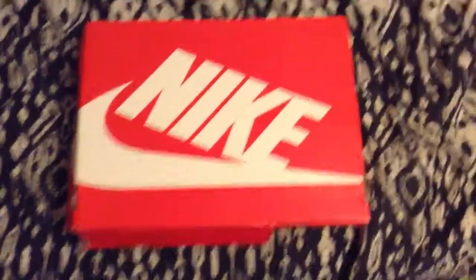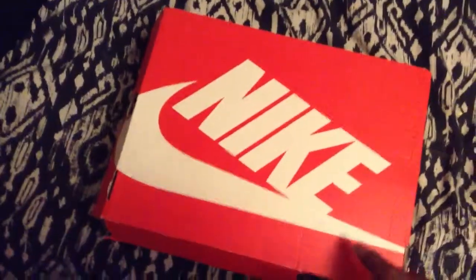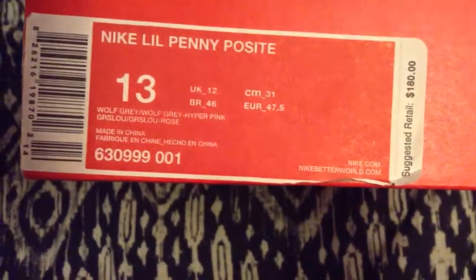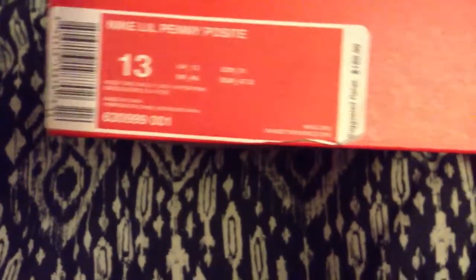I'm just playing, y'all already know I gotta do that all the time. But anyway, as I said before, I have the Penny Posit — the pink ones, or whatever they're called. I don't know exactly what they're called, so I'm just gonna call them pinks for now. The colorway is wolf gray slash hyper pink.